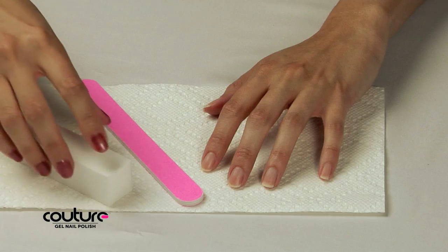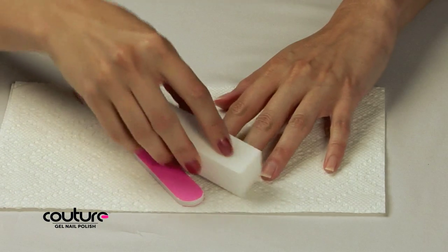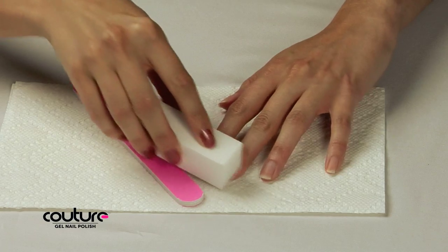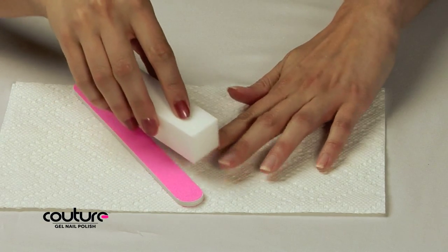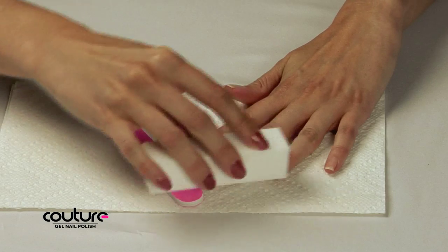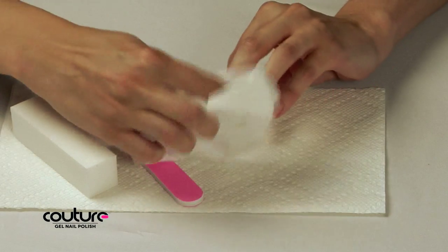Begin with clean, dry nails. Use the emery board or the buffer to remove the shine from the surface of your nails. Make sure to buff the entire surface of each nail, concentrating on the tips. Use a clean, dry tissue to dust off any nail dust or residue.